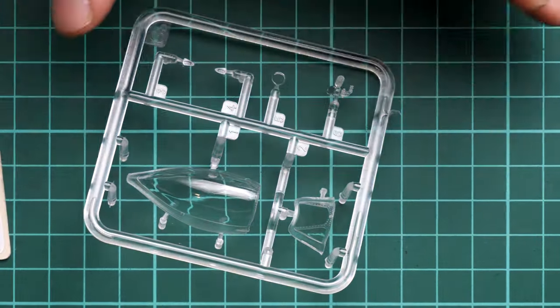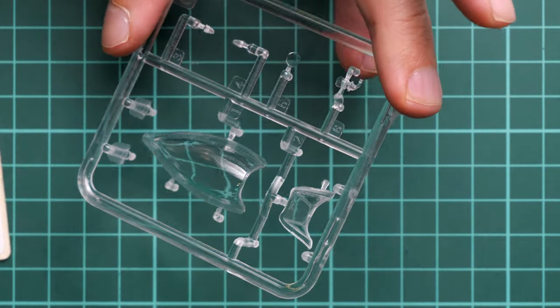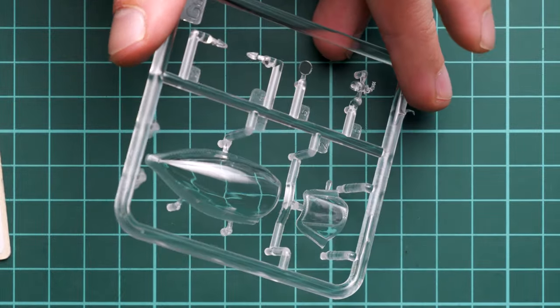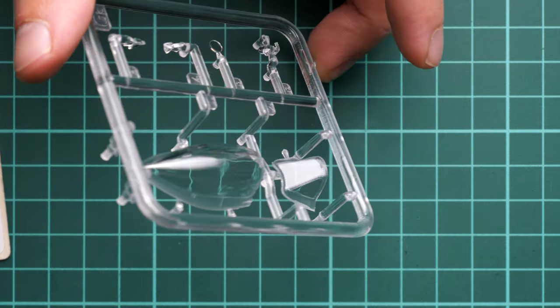Next we continue with the clear sprue. Some of you wrote that later issues of the basic kit had clear parts that were okay, and this set of clear parts looks fine in my opinion. With some careful masking you will get a really nice result. I would rather wait until an aftermarket manufacturer produces a mask set, because it's a really tricky canopy design.